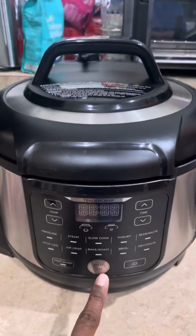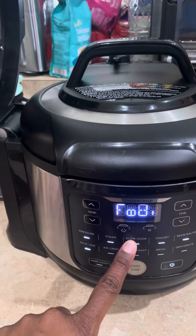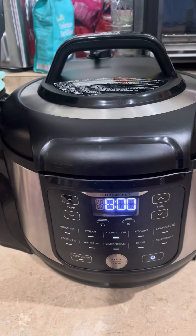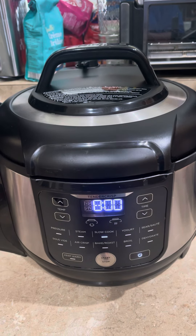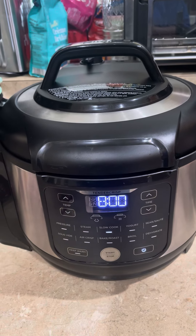So now I'm gonna turn on my Ninja Foodie. I'm gonna press the slow cooker function, put it on low, and I'm gonna do eight hours. I've used this function before and I've never had an issue with it — it cooks my food fine just as it would in my crock pot. Once it's finished, I'll show you guys the finished results.